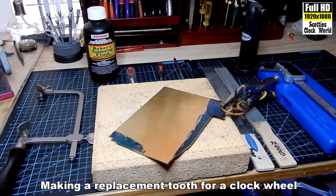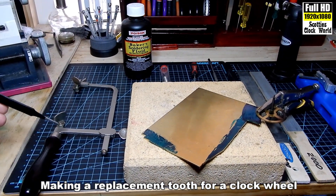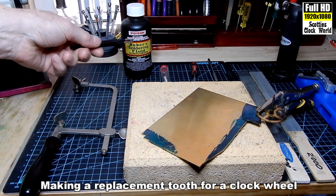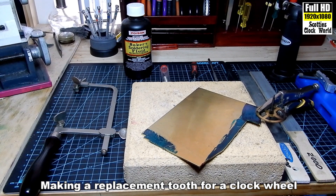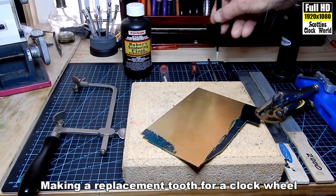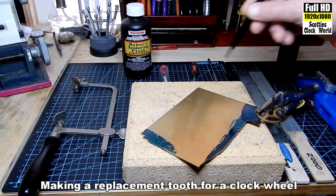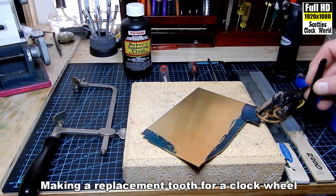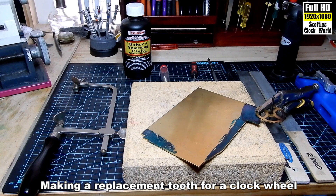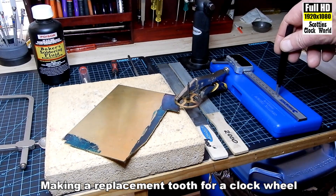Right, these are the tools we're going to need: a piercing saw, some flux, some solder, a couple of files, a scribe, a 600 and a 2000 mesh stick, a piezo burner, and a set of vernier calipers.